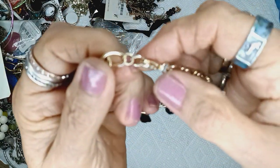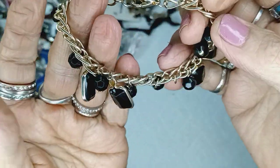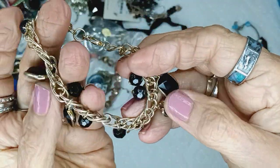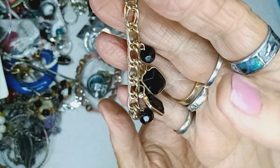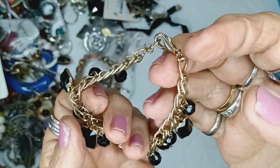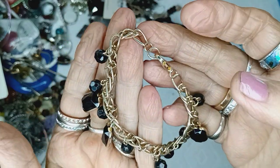And this is a lobster claw clasp, gold tone, with some acrylic beads — they're all faceted, black with a double crimp chain. Lobster claw clasp for two dollars.